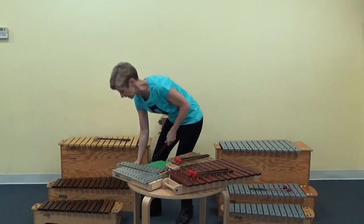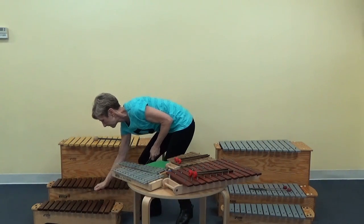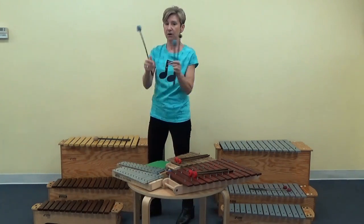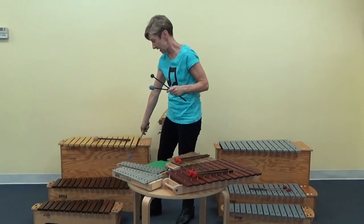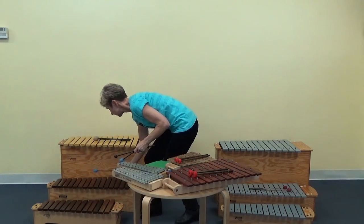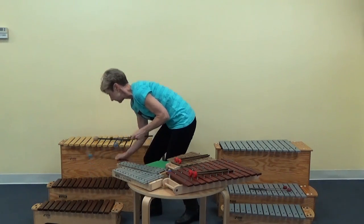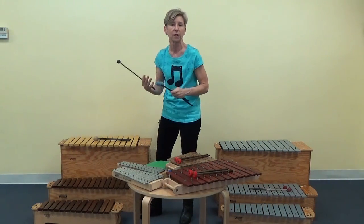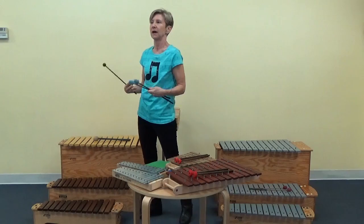These are much softer, and that's what I would use for my alto and tenor — unless you really have a melody part or a certain part that you want to pop, or you don't have as many players.